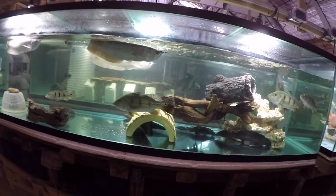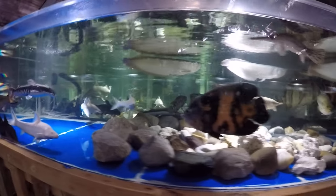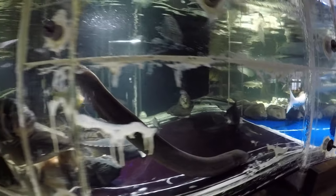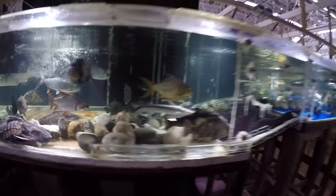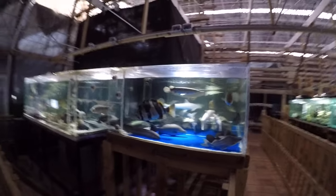Breaking down that tank was another possibility, but I decided against it. So the plan is: Louie the big gray lungfish will go in there, and the five American eels from the 1800-gallon will go in there. That's the plan.